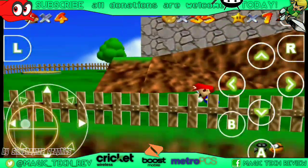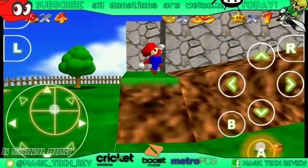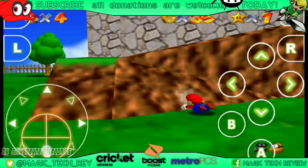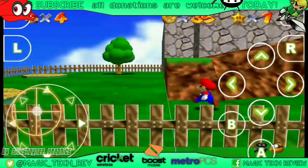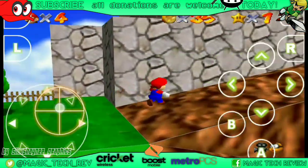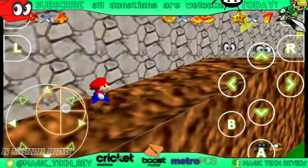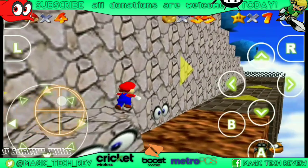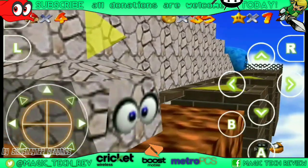Their new plan coming out tomorrow is going to be a new unlimited plan for four lines for $100. So for those of you that were on four lines for $100 or five lines for $100, they actually have a new plan now — four lines for $100 on the Unlimited 2 plan.